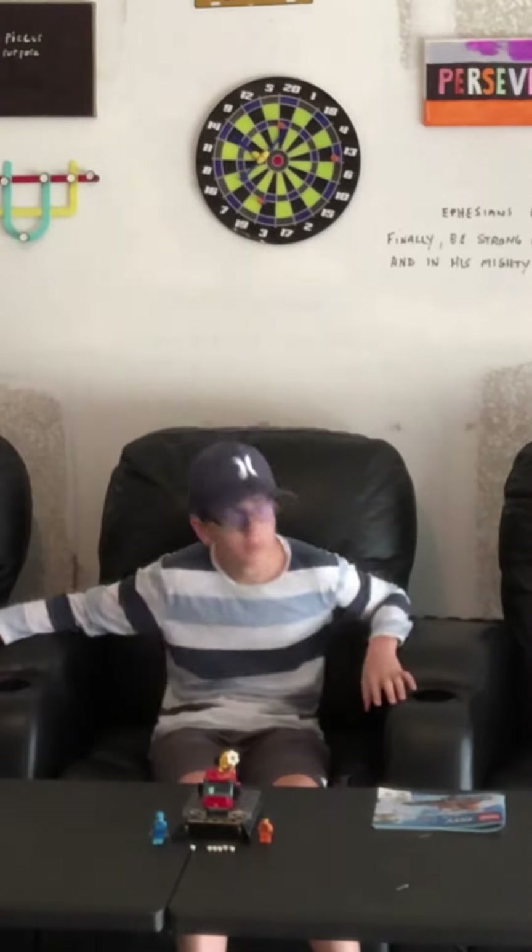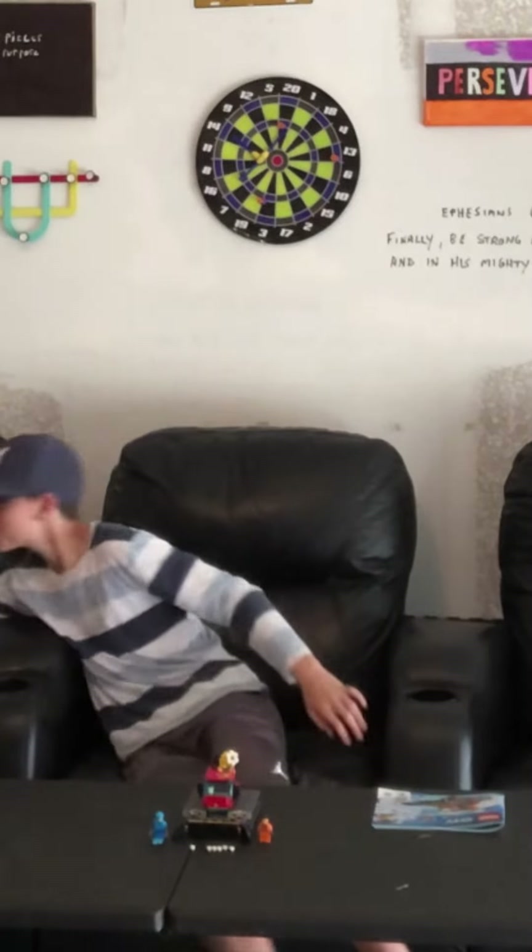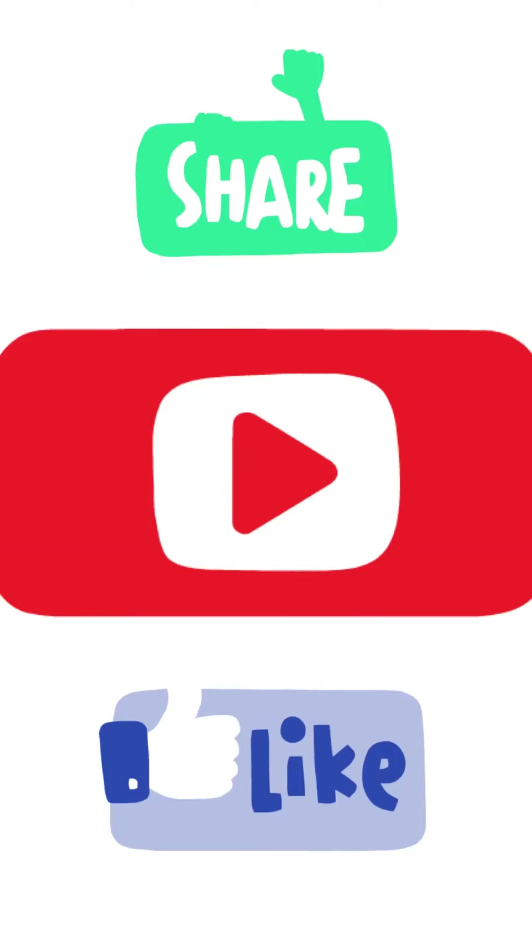Now for the moment you've been waiting for — the special announcement. If I can get to 40 subscribers, I will do an amazing trick shot video, better than all my other ones combined. Subscribe and tell your friends to subscribe. I'll be posting another video in the next two to three weeks. See you around Christmas town!